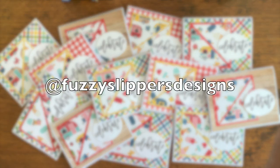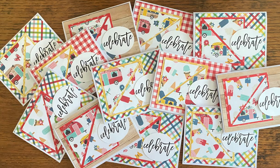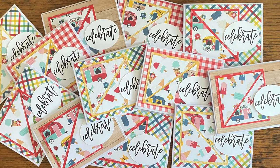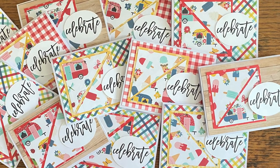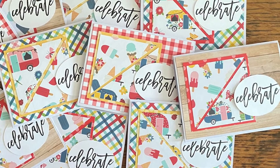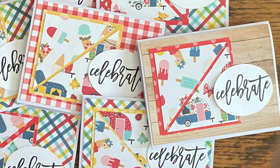At Fuzzy Slippers Designs, aka Mariah, created a set of celebrate cards this month. I'm loving those pattern papers — especially the little campers with that wood grain — and if you look closely you'll see that the mats behind her triangles are different pattern papers.